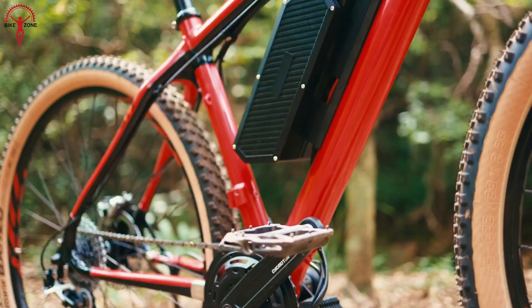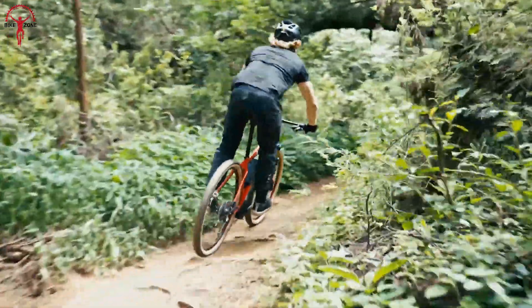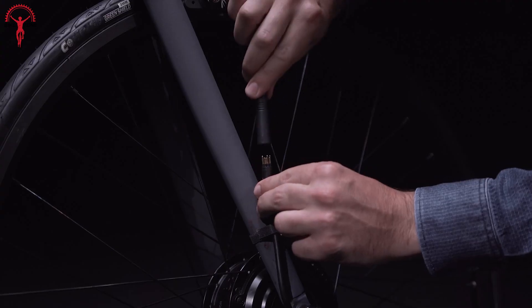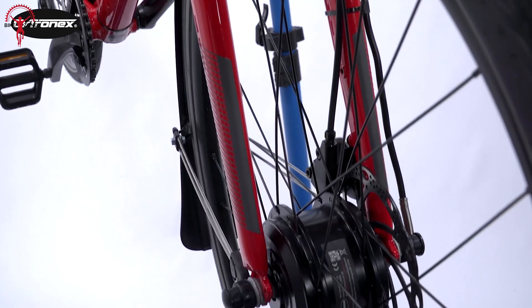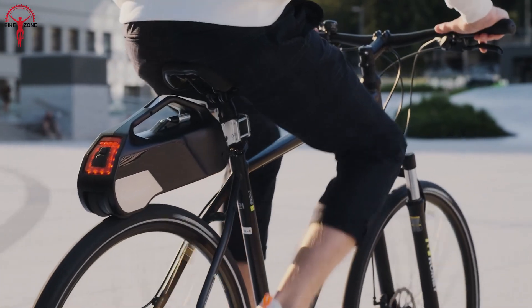E-bike conversion kits have become a popular solution, transforming traditional bicycles into electric bikes. With their easy installation and affordable cost, these kits offer a convenient way to enjoy the benefits of electric assistance without having to purchase a brand new e-bike. So buckle up, as we are going to show you the Top 7 Best E-Bike Conversion Kits.